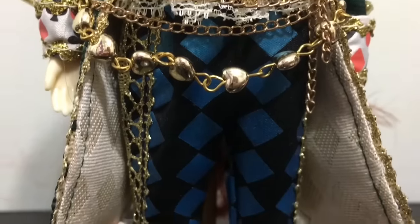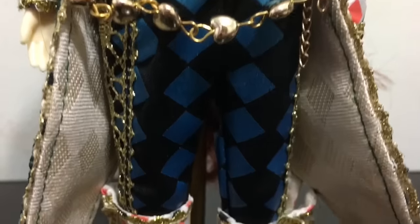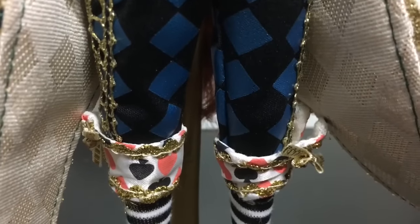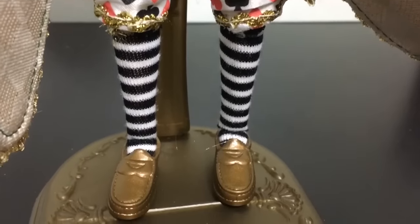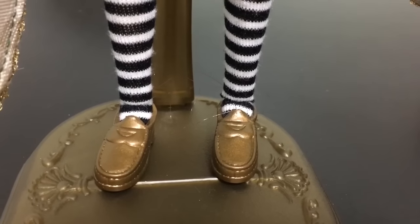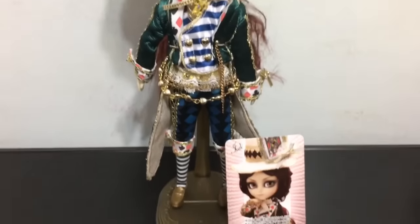He has blue checkered pants with gold trim that match the jacket, with cuffs and little bows. He also has black and white striped socks and gold loafer shoes. Here he is with his hat and his complete outfit on.